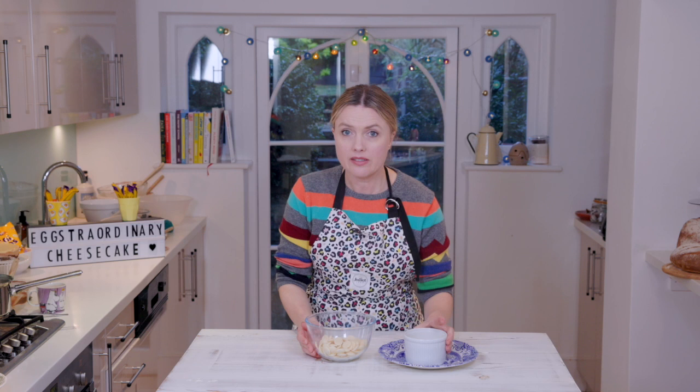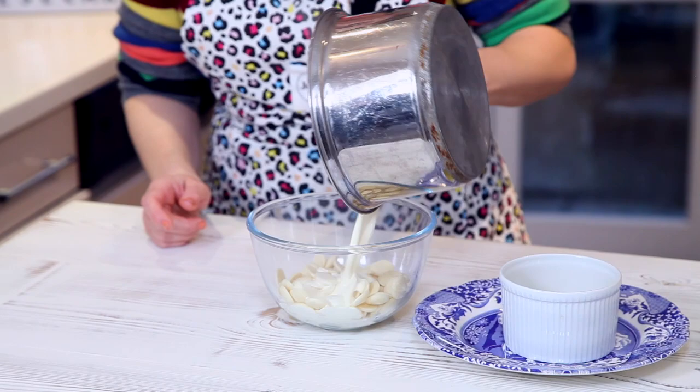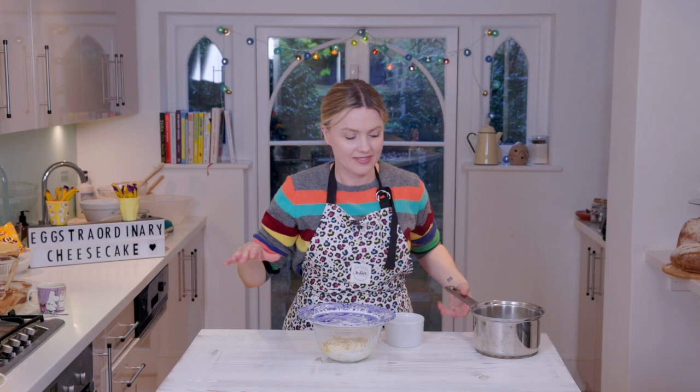I'm making the ganache. I've got some chocolate in here, some melted butter, and I'm boiling some cream — this is how you make it. I just need it to come just to the boil. It's done! So you need to pour the boiling cream all over the top, on goes that butter. It just needs to sit here for about three to four minutes until the chocolate's melted, then we'll stir it and bring it together. It'll be a lovely pouring consistency and we can flood it over the top of that cheesecake.